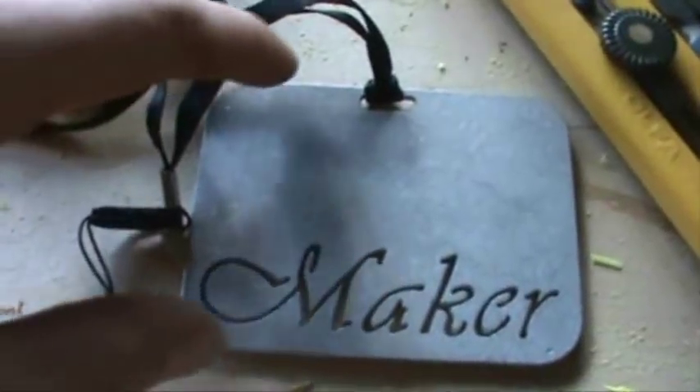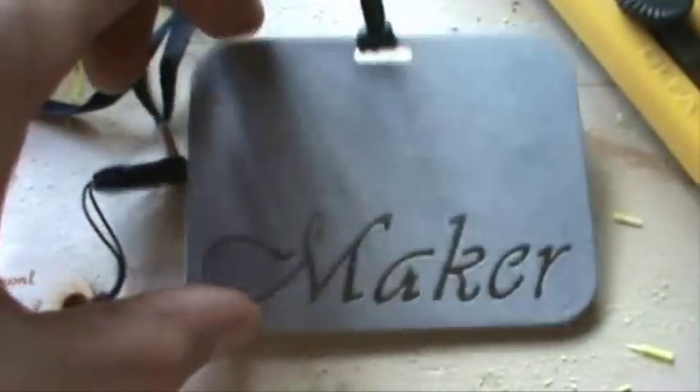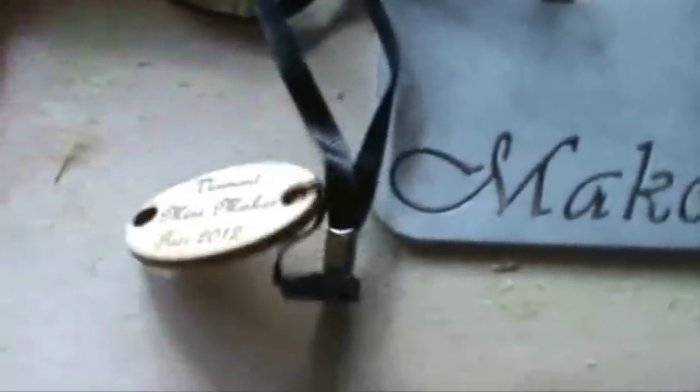But I also got some little souvenir things — we got these fancy necklace thingies. Someone had a laser cutter there and they were printing out these, so I'll remember that I went there. I got to meet some cool people and see some cool projects. I might have to go to more of these silly things. Alright, I got to go — I have some super important, totally not important stuff to do.